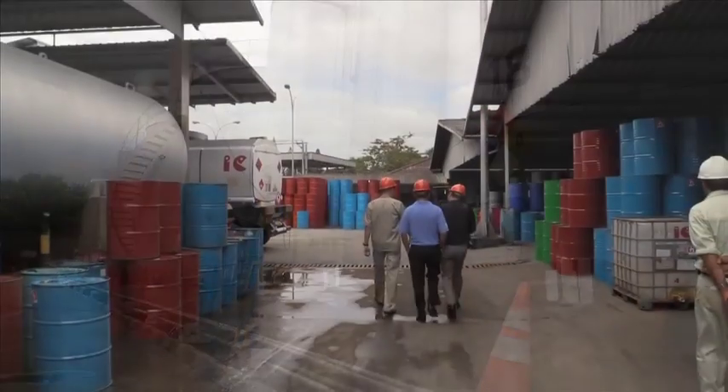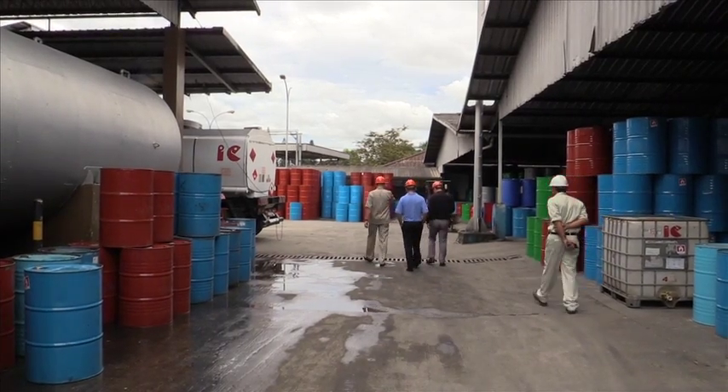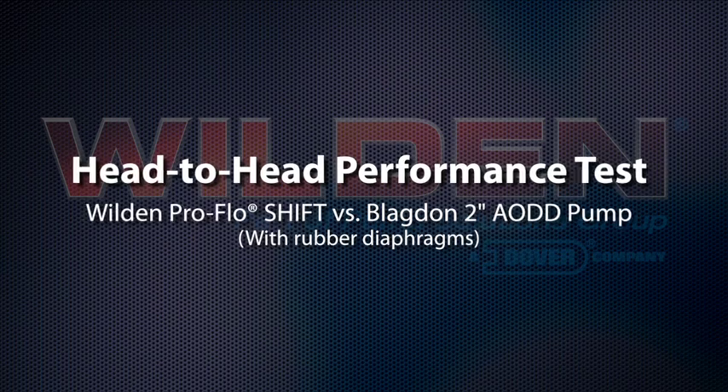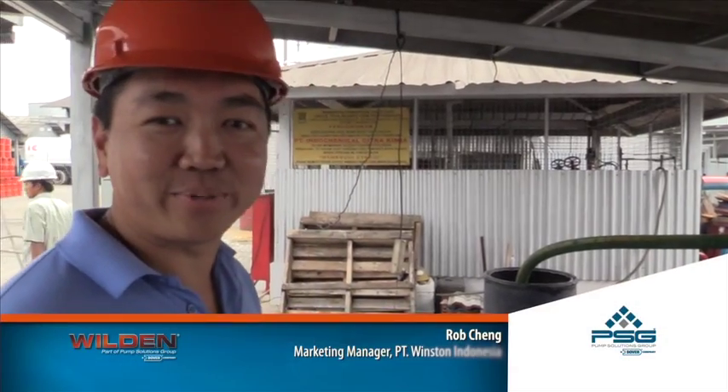Right now we have one Wilden pump. It's very reliable — it's been here I think 20 years and we don't find any problem with it so far. Now we're going to do a trial for a two-inch air operated diaphragm pump.